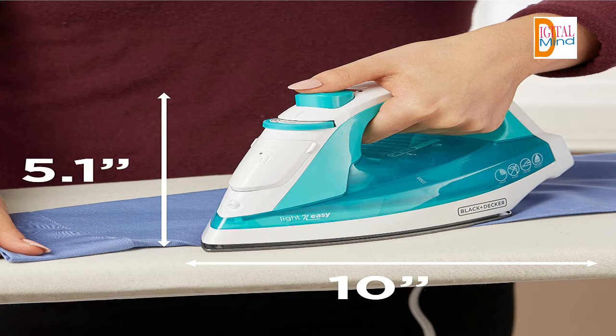The Black+Decker Light and Easy Compact Steam Iron — take a load off with this lightweight iron that delivers fast, wrinkle-free results. Smart Stamp technology puts temperature and steam controls in one easy-to-use dial, giving you perfect settings for any type of clothing.